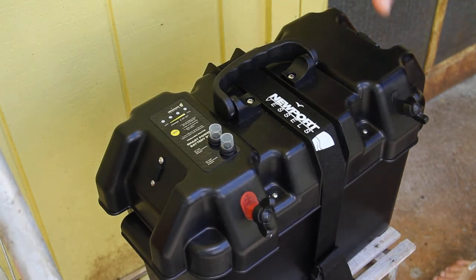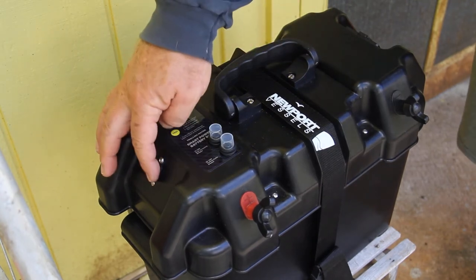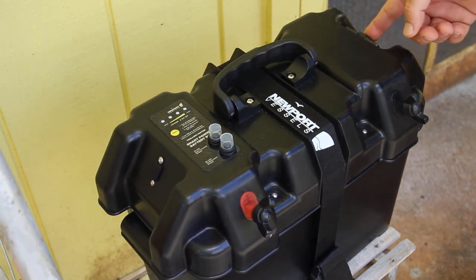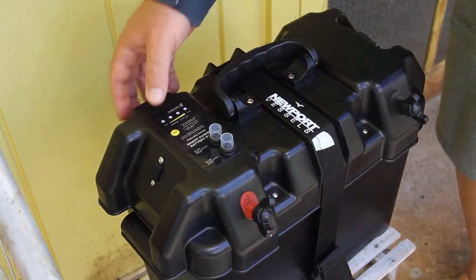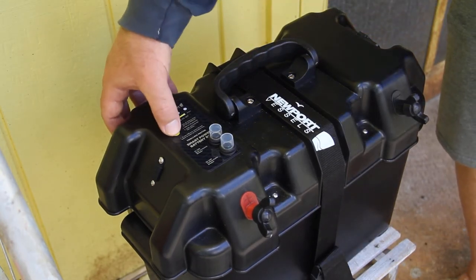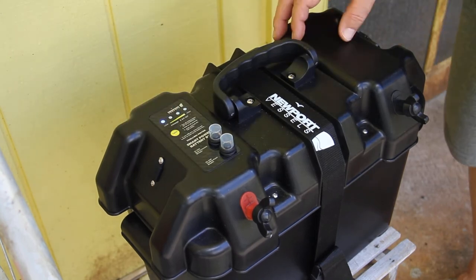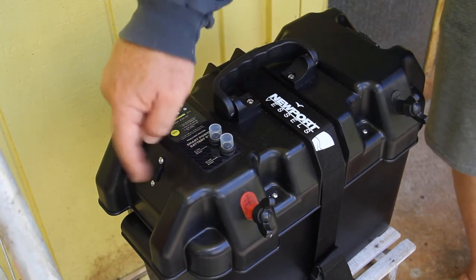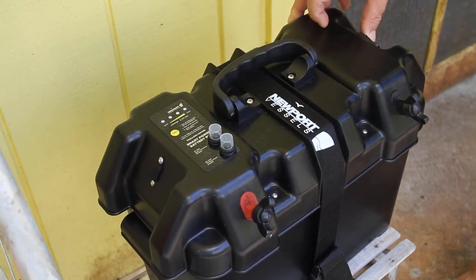This has come in real handy. It has a USB port on one side and a cigarette lighter port on the other. It also has a tester to see how your battery is doing and what level it's sitting at. It has a 10 amp fuse for the USB port and a 60 amp fuse for the cigarette lighter port.